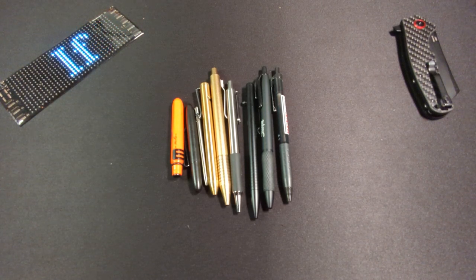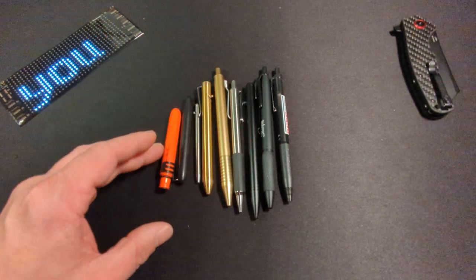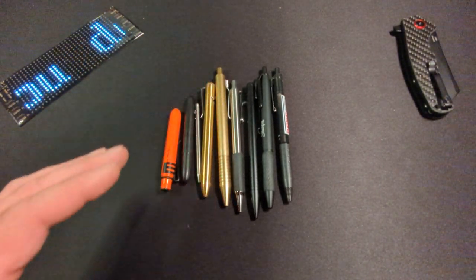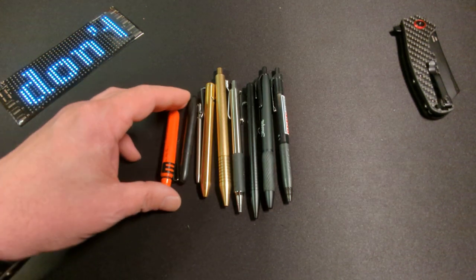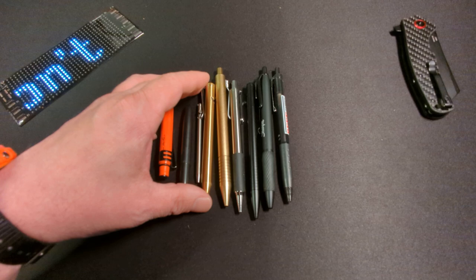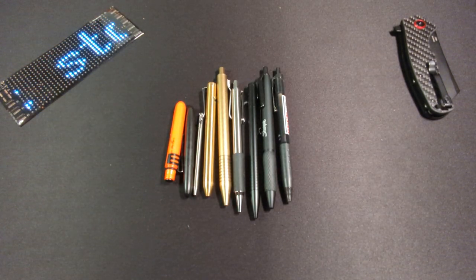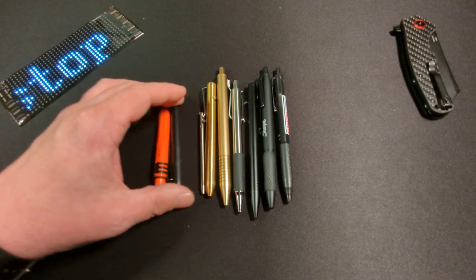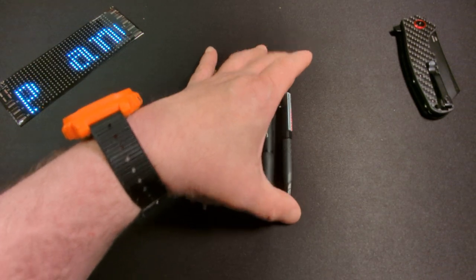Welcome back friends to Surviving the Daily. I hope everyone is surviving well. As you can see here, I have a little bit of a problem with pens. I like pens, and it's probably a good thing that you're watching this because you are probably in the same boat as I am. That's the great thing about the EDC community — we all like the same things. I like small pens, I like expensive pens, and I like free pens.